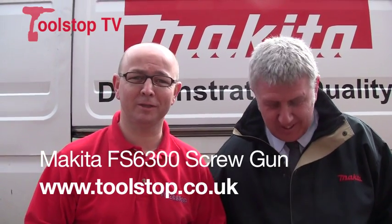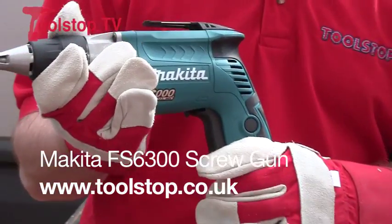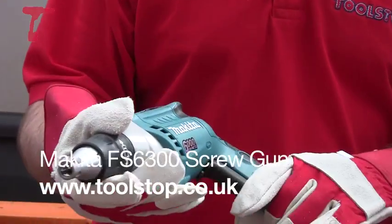Hi, it's Neil at Toolstop TV here. I'm here with John Stark from Akita. We've got this FS 6300 drywall screw gun here today and John's going to tell us a bit about it.